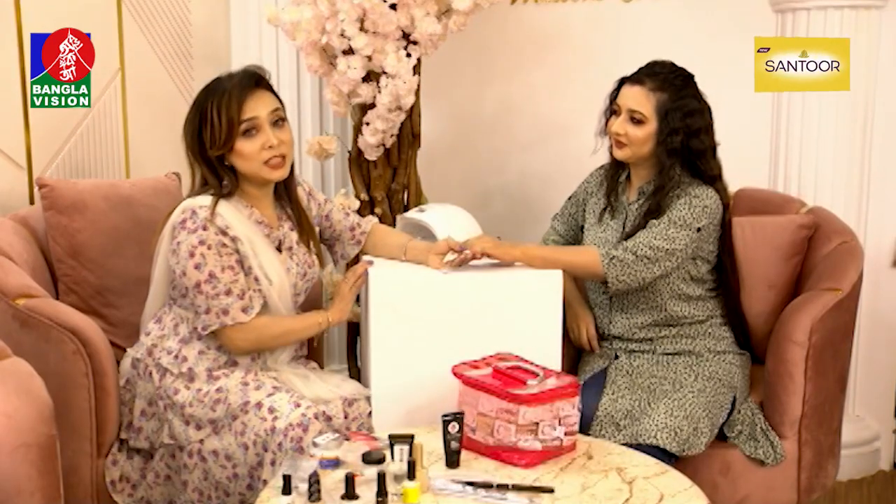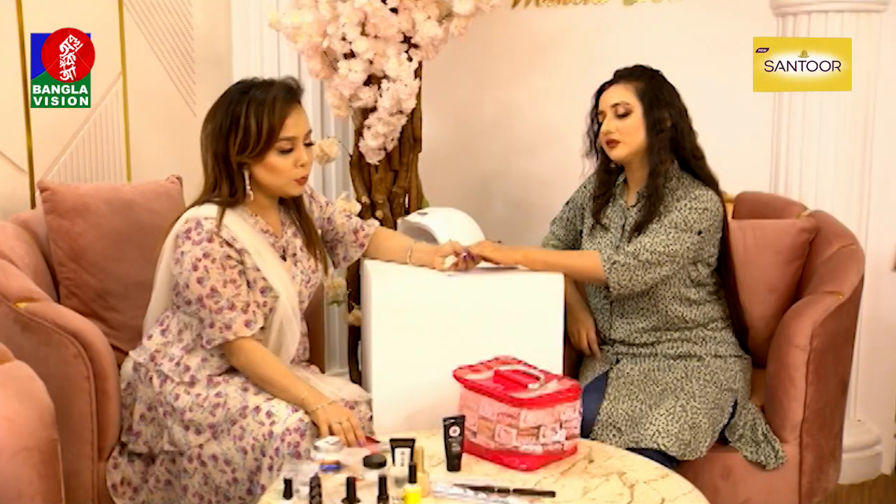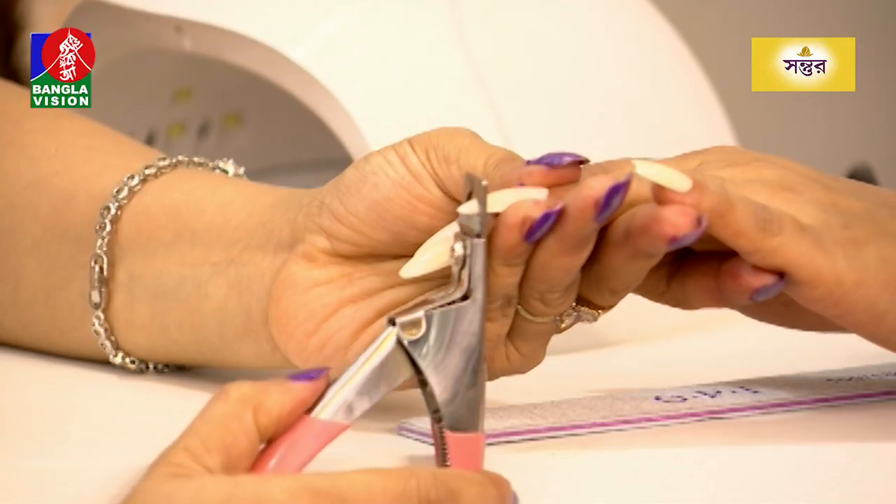How beautiful are we? I'm looking for you too. Did you see the nail art technology? I'm using the nail art design to make the nail art.